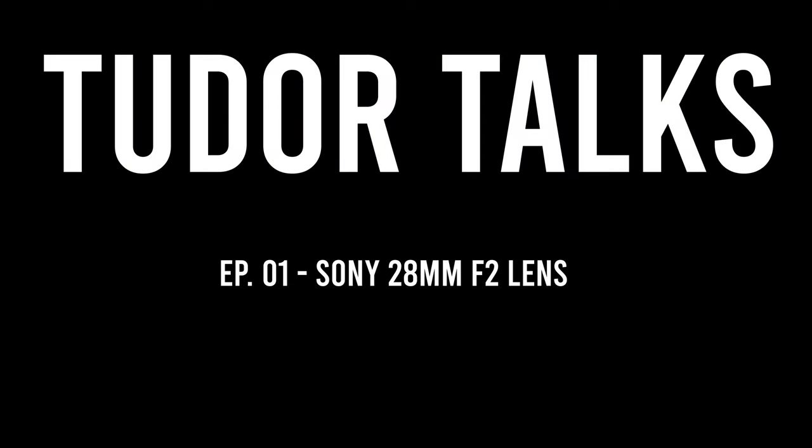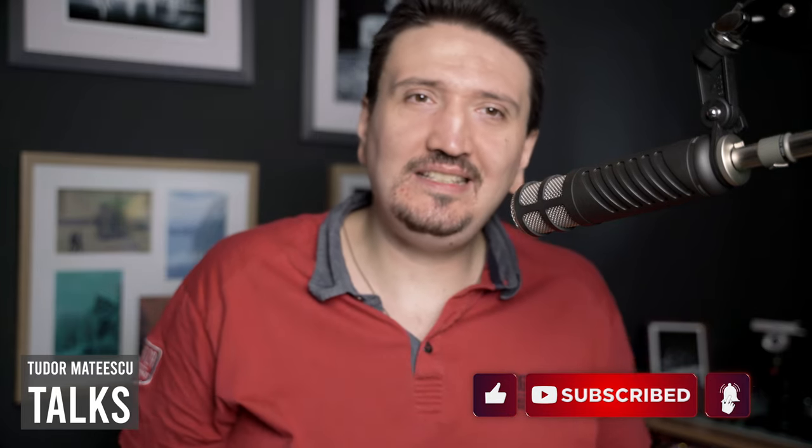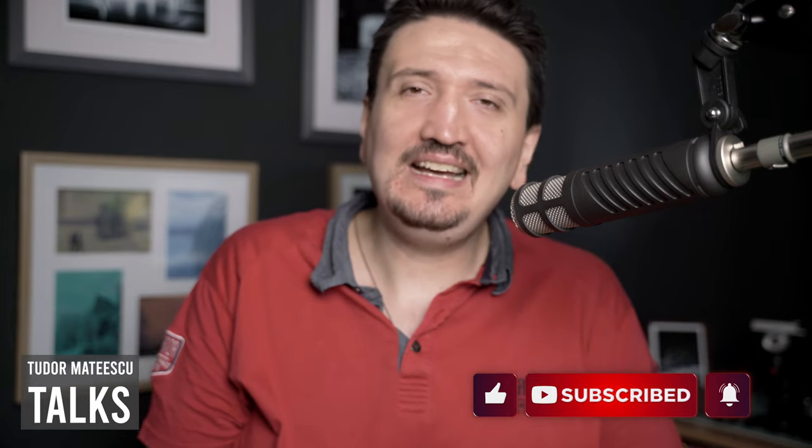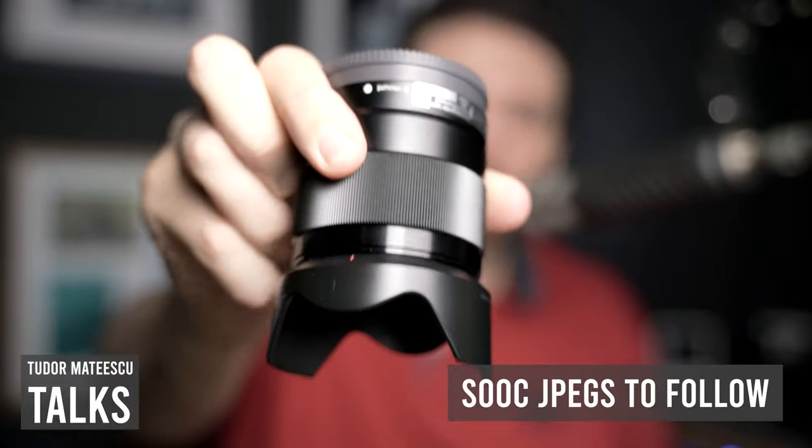The 28mm f2 lens from Sony. I want to talk about my love and hate relationship with this lens in this video. Hi there and welcome to my channel. This is podcast number one where I just want to talk about lenses, camera gear, photography tips and tricks so I can publish more and faster on YouTube. So the subject today is the Sony 28mm f2 lens.